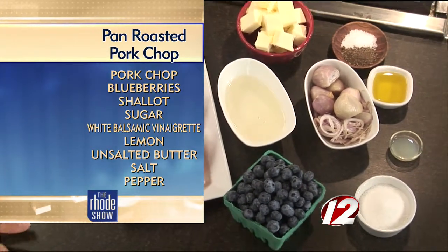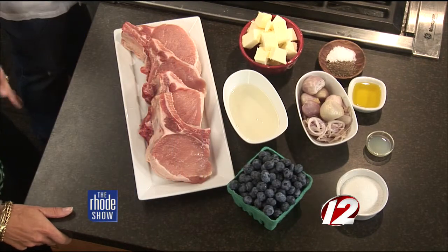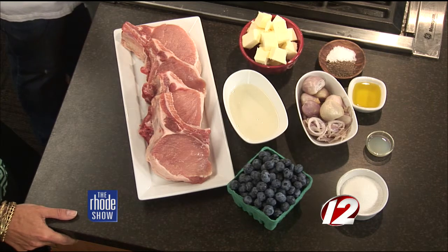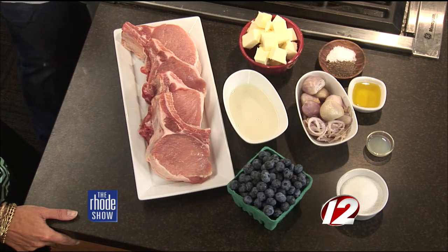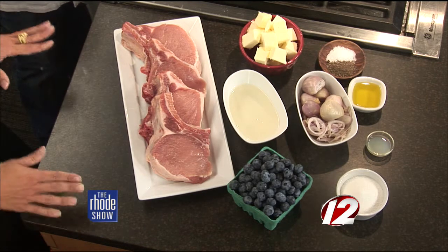Tell me how you make the blueberry shallot sauce — I'm assuming the sugar goes with the blueberries, right? Yeah, we're going to melt down some butter, add our shallots to it, add a little bit of sugar, then add our blueberries so they start to break down and create a sauce. We'll finish it with a little bit of white balsamic, some lemon juice, and then the natural pectin in the blueberries will help thicken that sauce.